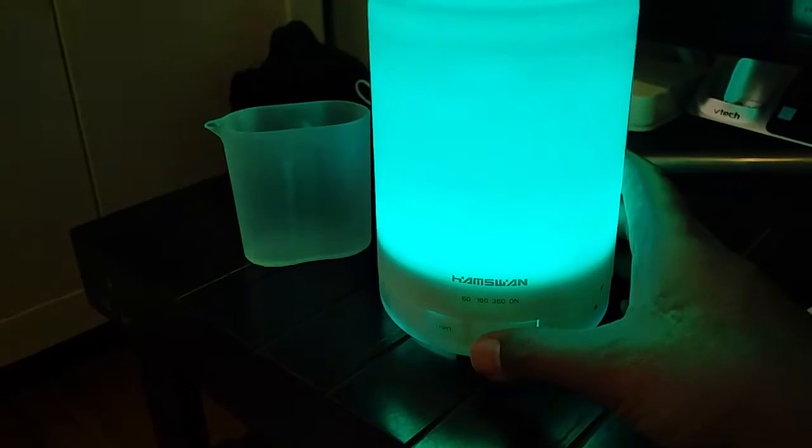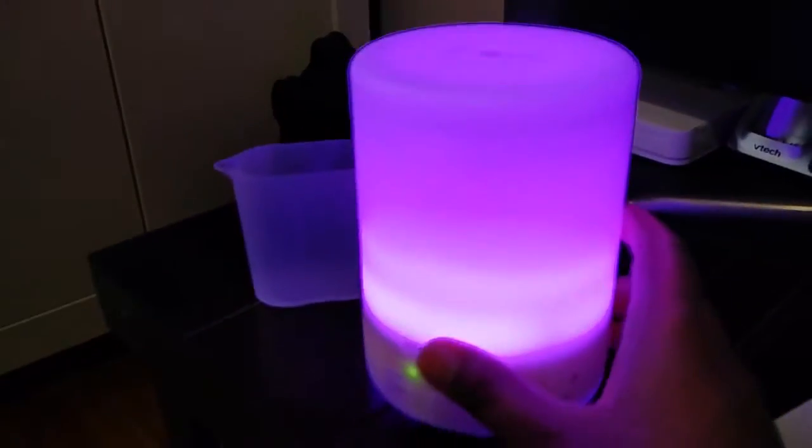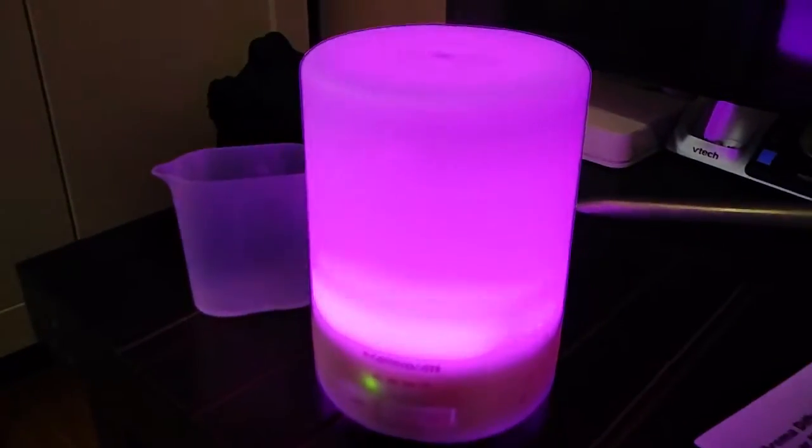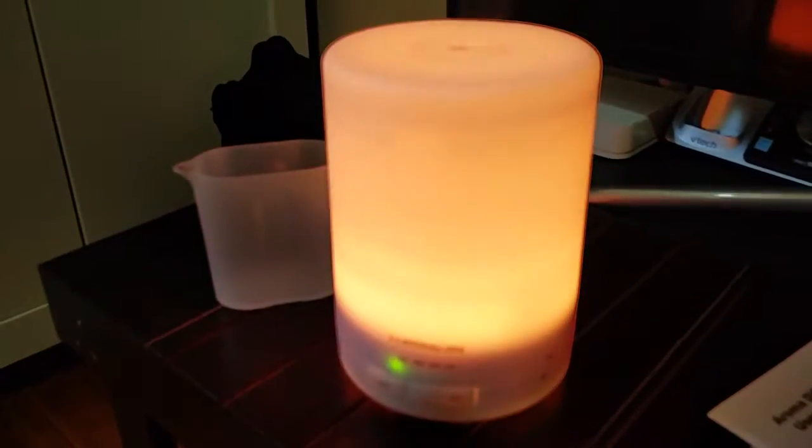You can start the diffuser by pressing this button and you will see the mist coming out. Right now it's set for 60 minutes. It's a really beautiful oil diffuser — you can put essential oil drops in it, which you can get in the market in different flavors or fragrances.